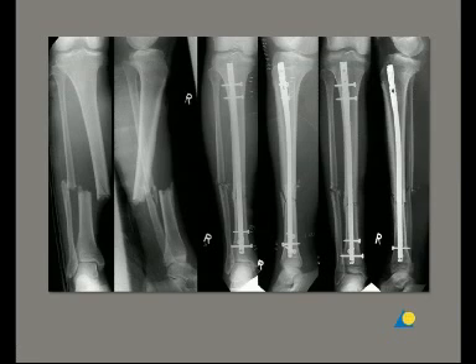Secondary dynamization is achieved by removing the locking screw from the static locking option. In very proximal and distal fractures, additional interlocking is required.